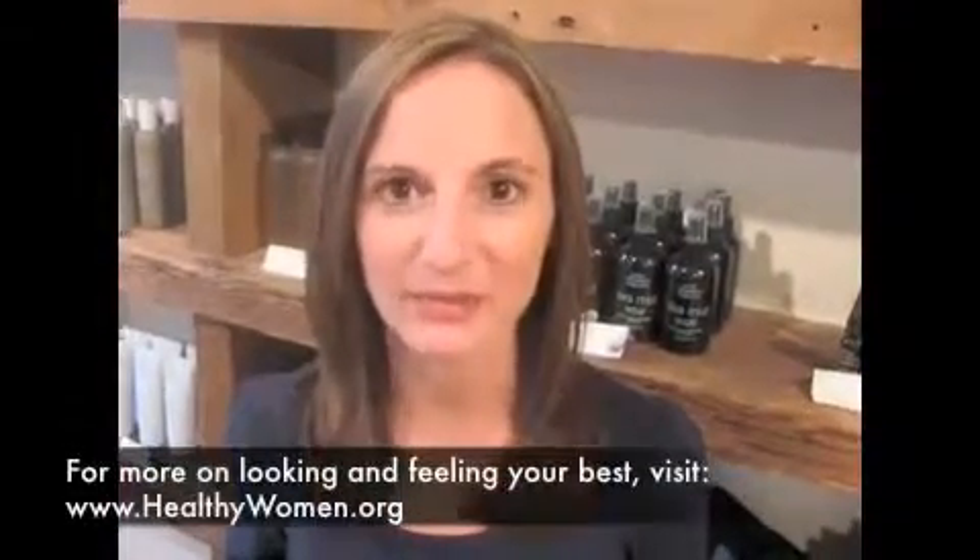Thanks Amanda, those were great tips. For more on looking and feeling your best, visit HealthyWomen.org.